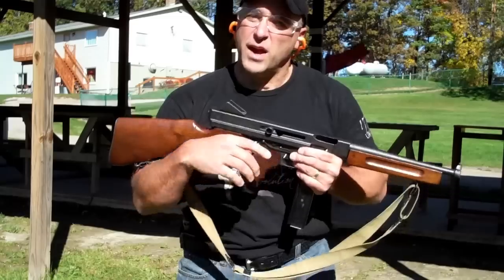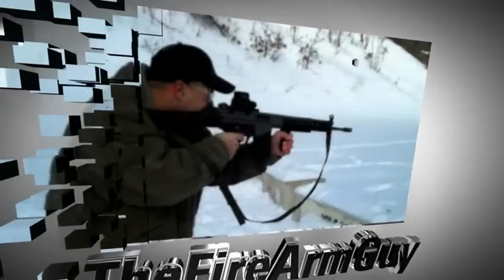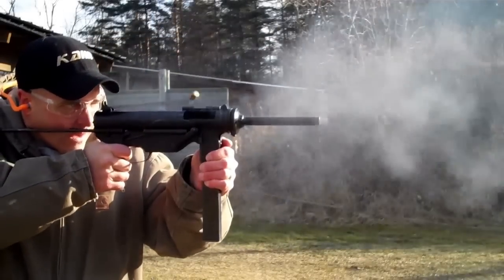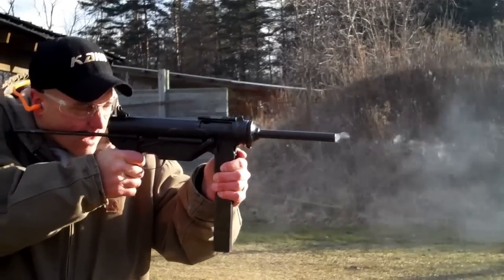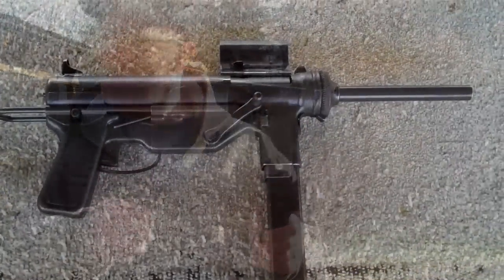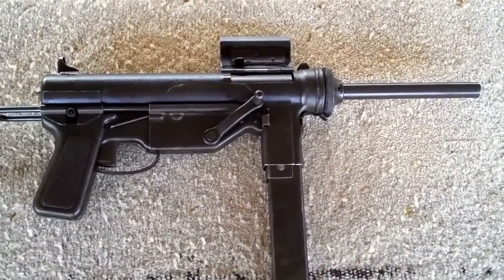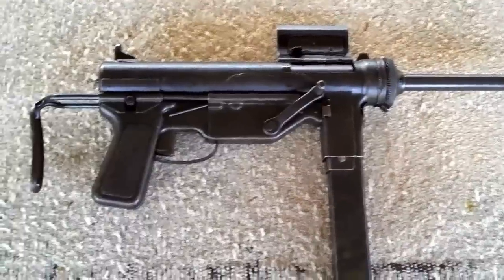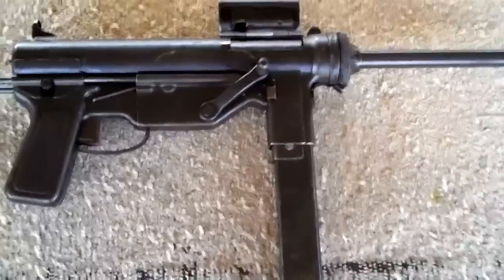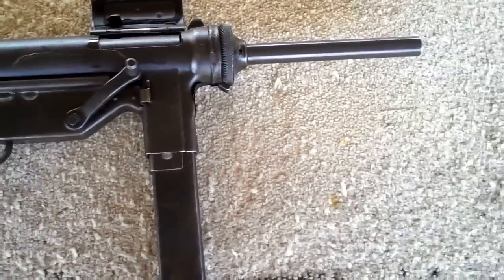Welcome to the Firearm Guy Channel, where we try a little bit of everything. Hey there friends, thanks for checking in. You're looking at an M3 submachine gun — it shoots .45 auto. This one was made in 1944. It's commonly known as a grease gun because it looks like a grease gun.